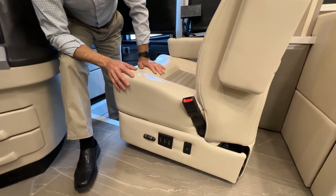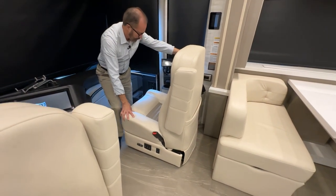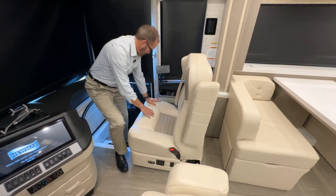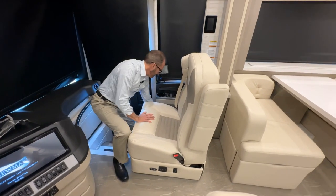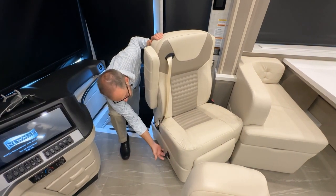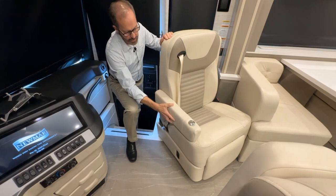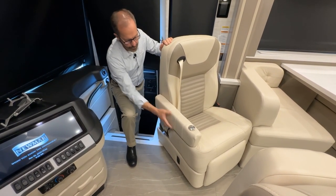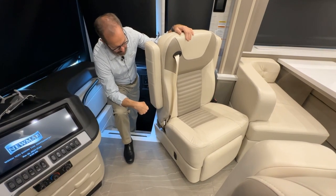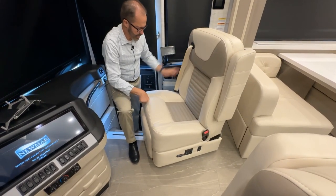A neat feature is that you can rotate the seat around to the living room area. With the seat back forward far enough, release the lever on the right side and spin the seat around into the living room. The lever to release is right here — just lift that up and the seat turns. The armrests automatically tilt as you tilt the seat, and they move up or down to store. When ready to rotate back, turn it and you'll hear it lock back into place facing straight forward.